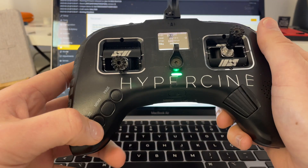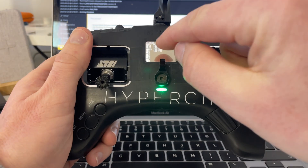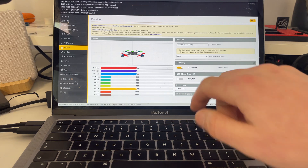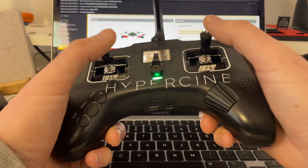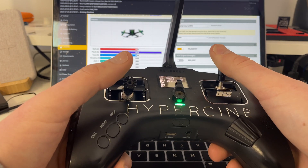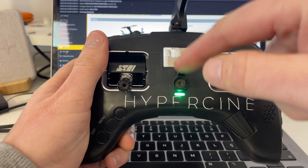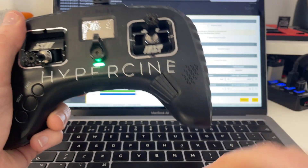Remember I was talking about the TAER order? In this menu you can see TAER: throttle, aileron, elevator, rudder — 1, 2, 3, 4. Sometimes if you get a drone from somebody else and you go into Betaflight, you notice the drone is responding incorrectly. That's because the channel order is wrong. How do you fix it? Open your Tango 2, go to this menu, set it to T-A-E-R and it's right there.